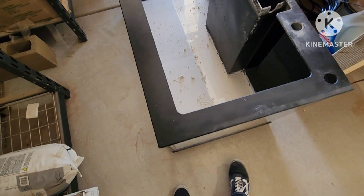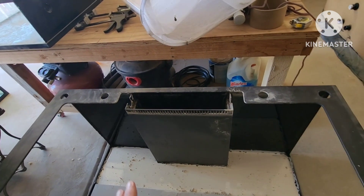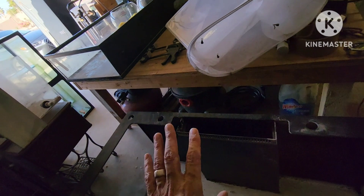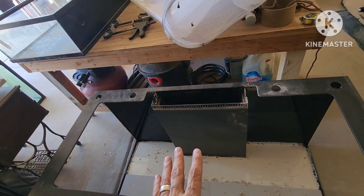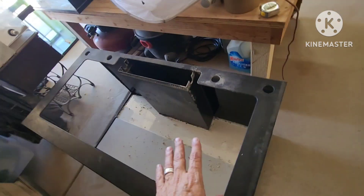It's four feet by — I want to say 24 — yeah, 24 by 25, so it's what they call a 125. And it's set up for some type of sub-filtration. I don't know if I'm going to keep it that way, but maybe I do because I do have that sump right there, so maybe this does go on a sump system — still yet to be determined.